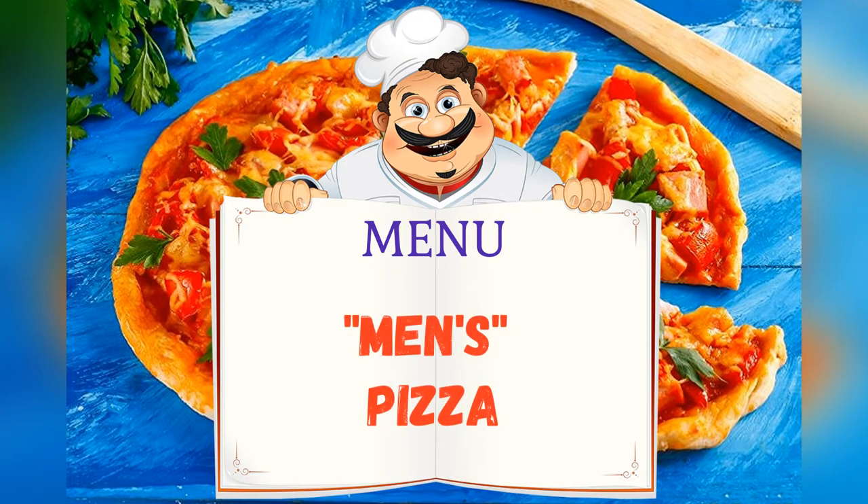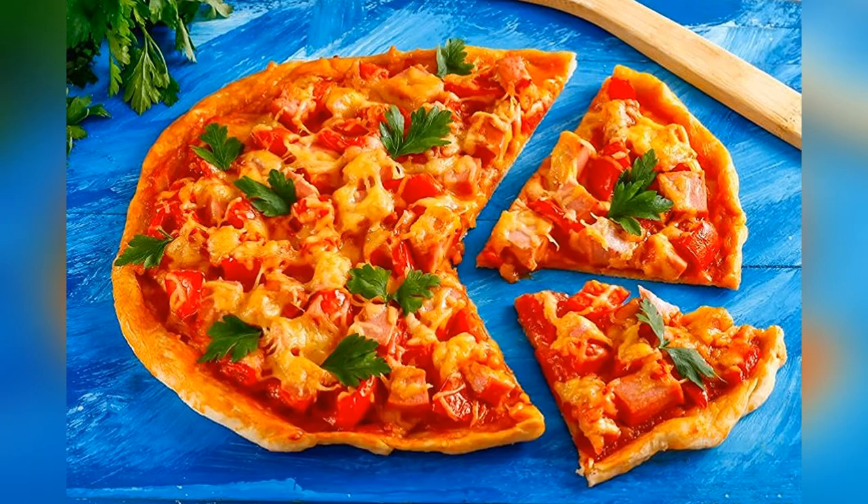Today on the menu: Men's Pizza. Friends.